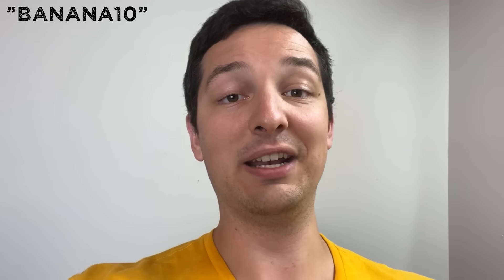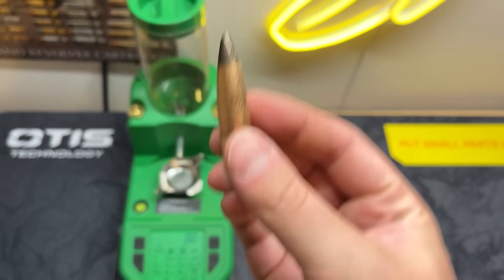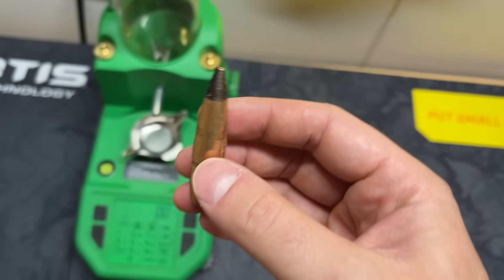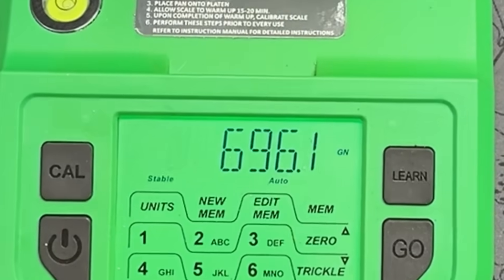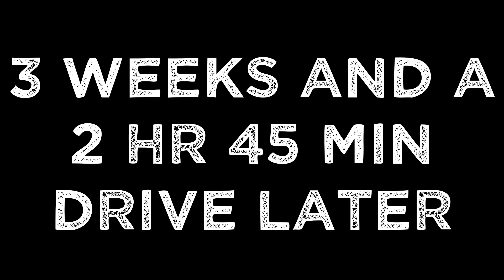If you want a target that'll last through basically anything, banana 10 saves 10%. And method number two, which is far simpler especially if you don't have that much steel, is to pull the bullet out of the case. This isn't the prettiest job in the world, but it should weigh right around 700 grain. Pretty much right around 700 grains - so that part's good. Something just isn't adding up.